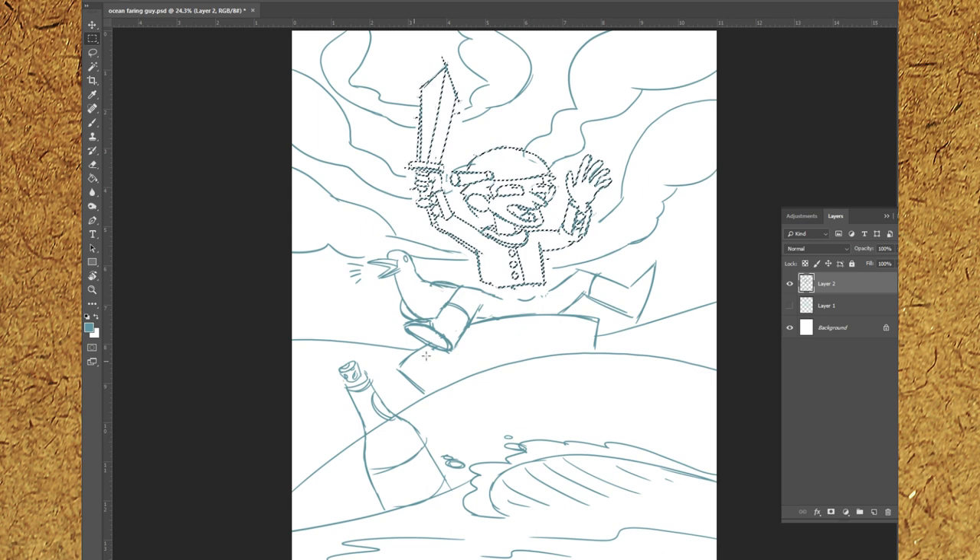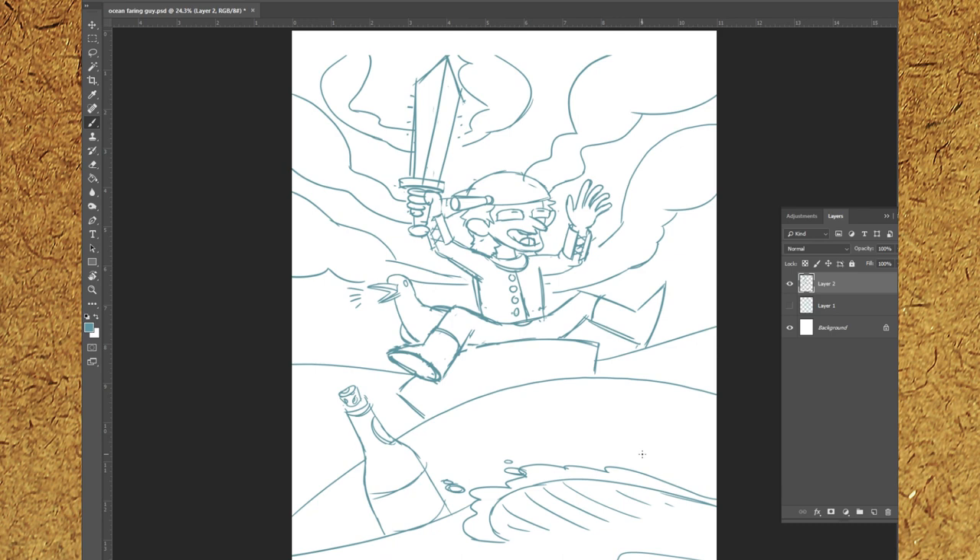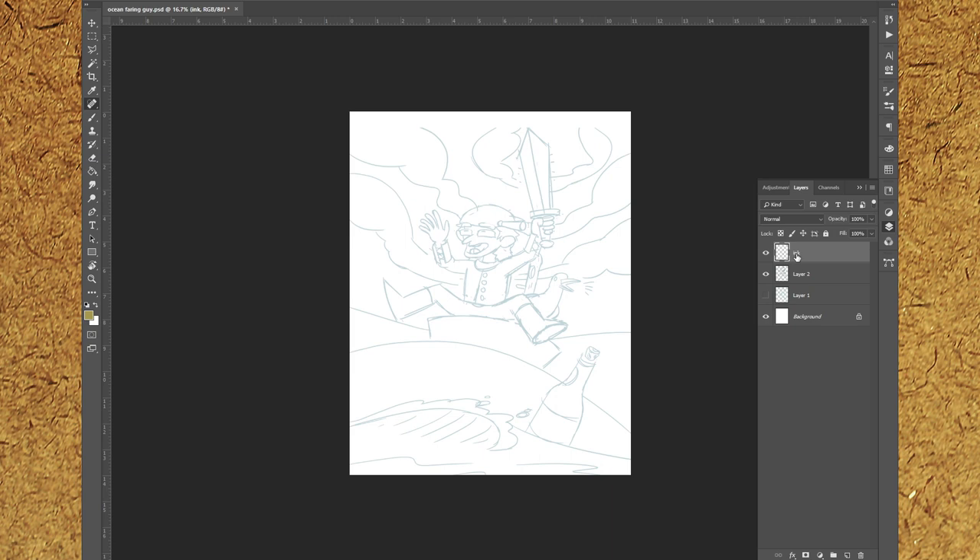I actually found this sketch in one of my drawing folders and forgot that I had done it, and I checked my capture folder and I happened to have done a video on it. It wasn't colored yet, so a few days ago I decided I would go through and color it, and you'll be seeing that sequence in a bit.